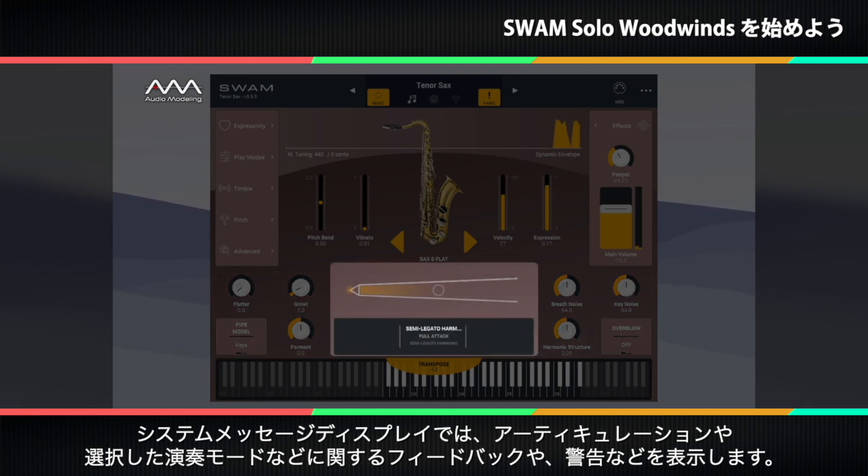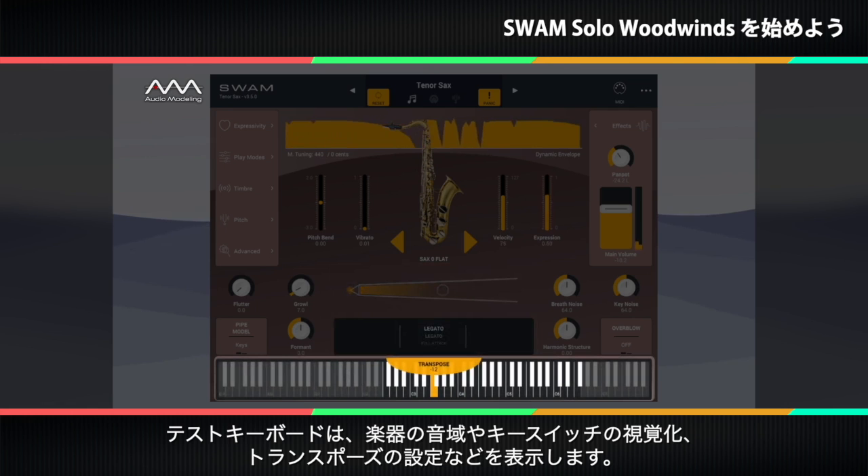A system messages display gives you feedback on sound attributes like articulations and selected playing modes, plus warnings and so forth. There is also a test keyboard showing the instrument range and key switches visualization, as well as the transpose setting.